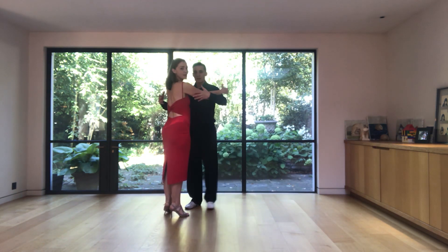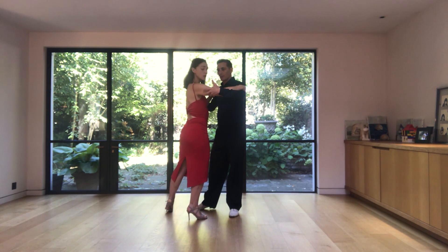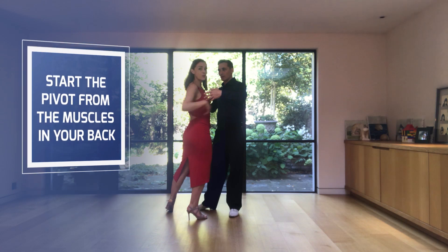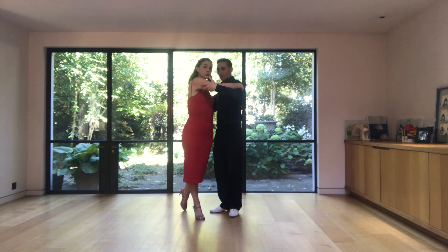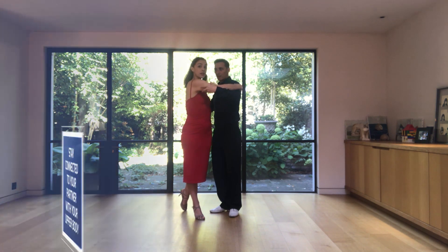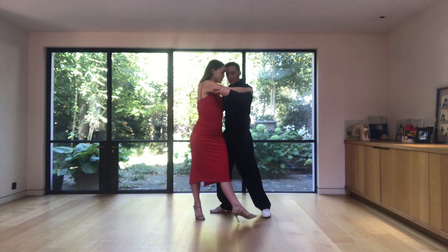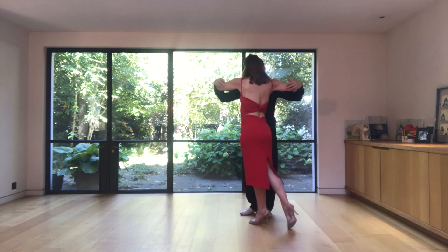For the ladies: we start with the side step with the man. When we feel that the man is leading a pivot, the movement starts in the muscles kind of in the back, in the bra line. I use these muscles to pivot my hips, then my toes, then my foot, and then I make sure that I am connected with him and dissociated so my shoulders are as much as I can towards my partner. I bring my leg forward and stay away from him, do this forward step with him, transfer my weight.